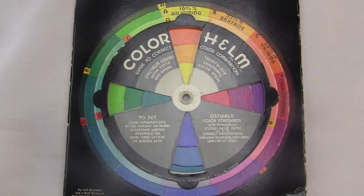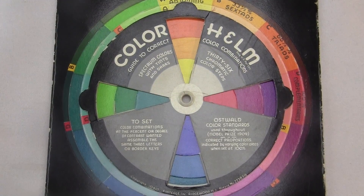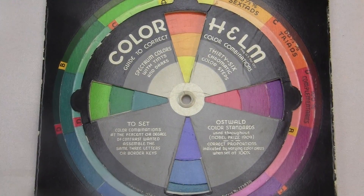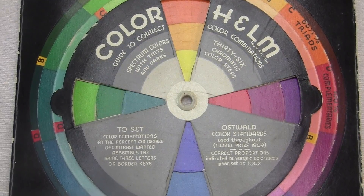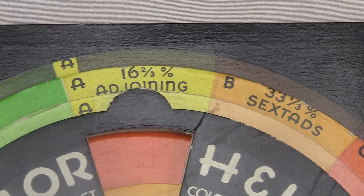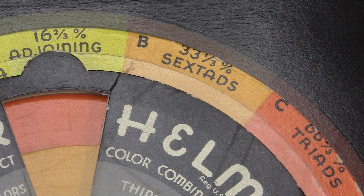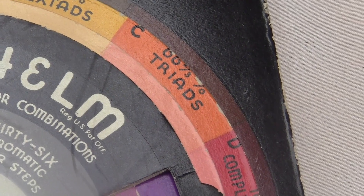This thing is used for choosing color combinations that have particular properties. You can choose between these four levels of contrast. The instructions call these the four classifications: adjoining colors will all be pretty similar; the sextads are a bit more different; the triads are even more different; and the complementaries are totally different.